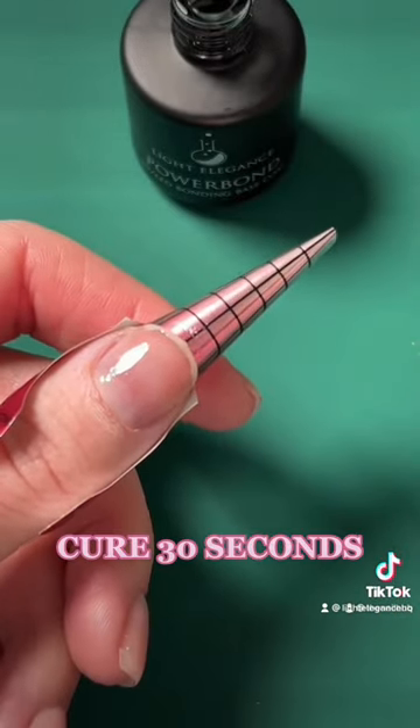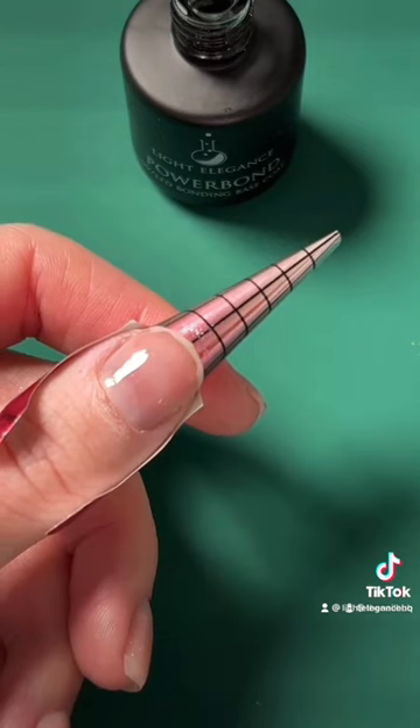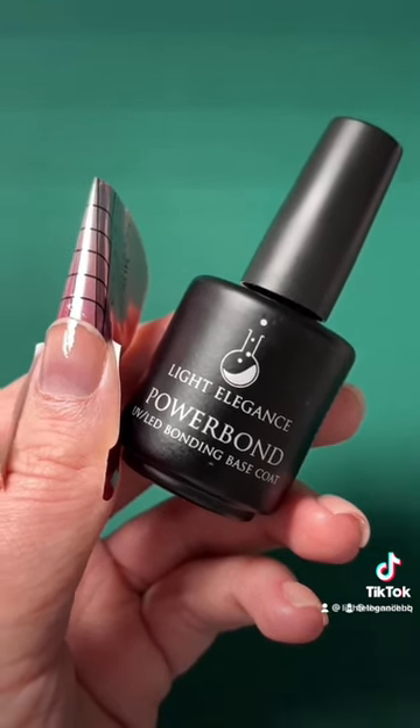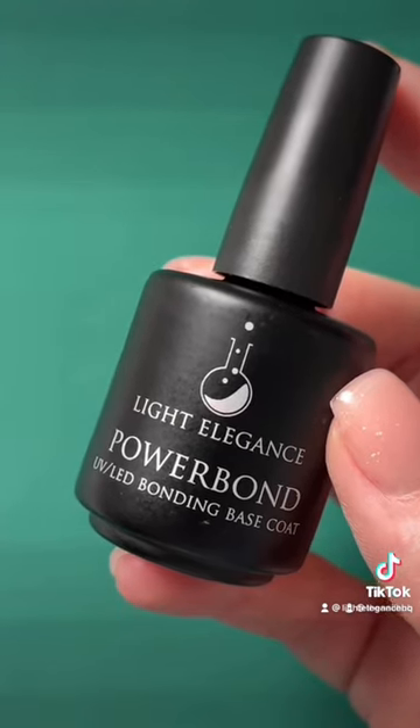Once you're done applying, cure in your LED UV lamp for 30 seconds or two minutes in a CFL UV lamp. Powerbond is a hard gel base coat, so it works best under builder gels as you won't be able to soak it off with acetone. Powerbond is available at thenailhub.com.